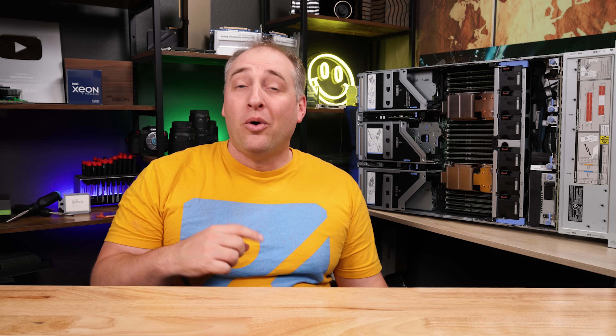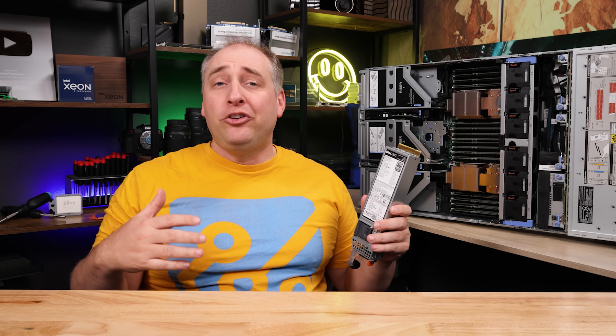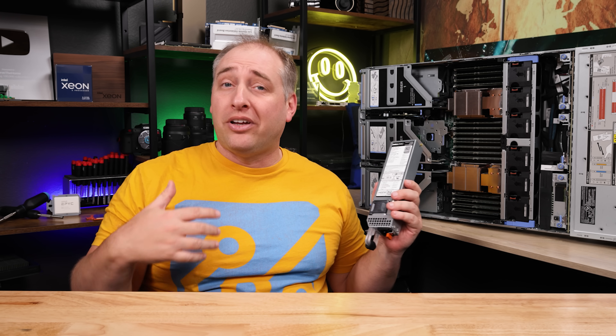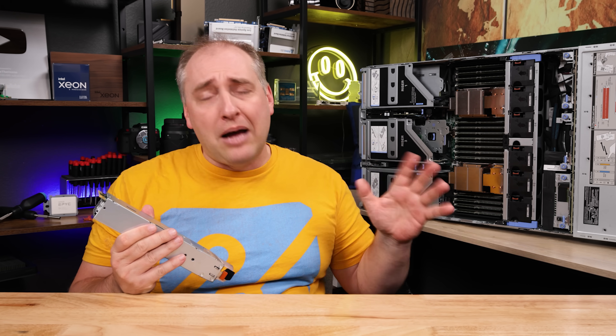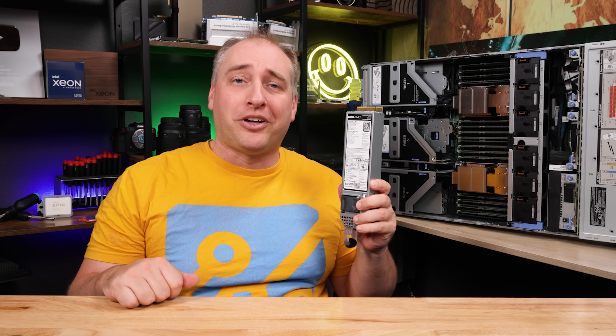One thing that was a little different was the idle power consumption. We took it out of the data center and ran it here in the studio, and this thing idled at around a couple hundred watts in Ubuntu 22.04. I don't really know why — that just feels like too much for a configuration with two Xeon Platinum CPUs, some memory, some drives, and a couple of add-in cards. The 1.4 kilowatt power supplies are fine for this, but if you add GPUs or go all-NVMe up front, you're going to use a lot more power, and you may need something more powerful than these 1.4 kW PSUs.